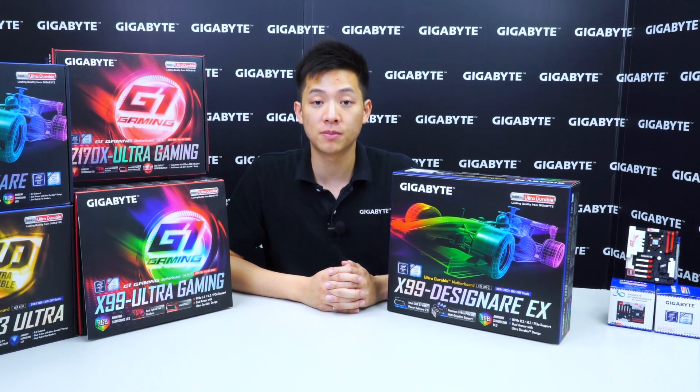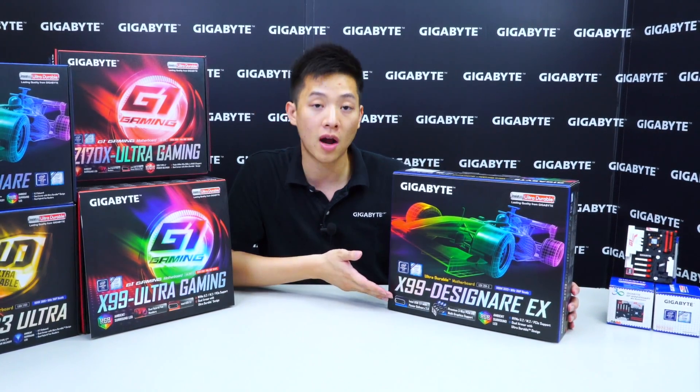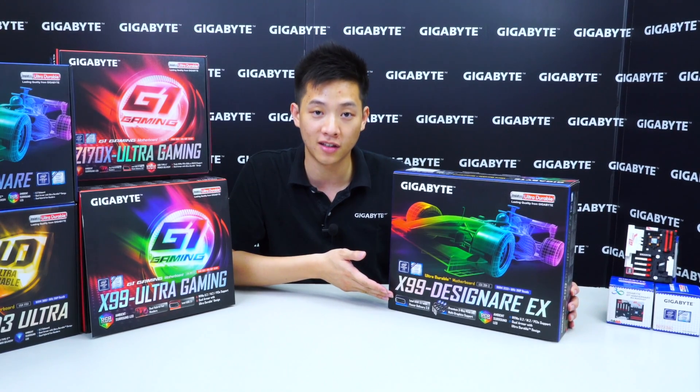Hey everybody, welcome back to Gigabyte's Motherboards and Bricks channel. My name is Leon Chen and today we have a very special unboxing for you with our X99 Designere EX.